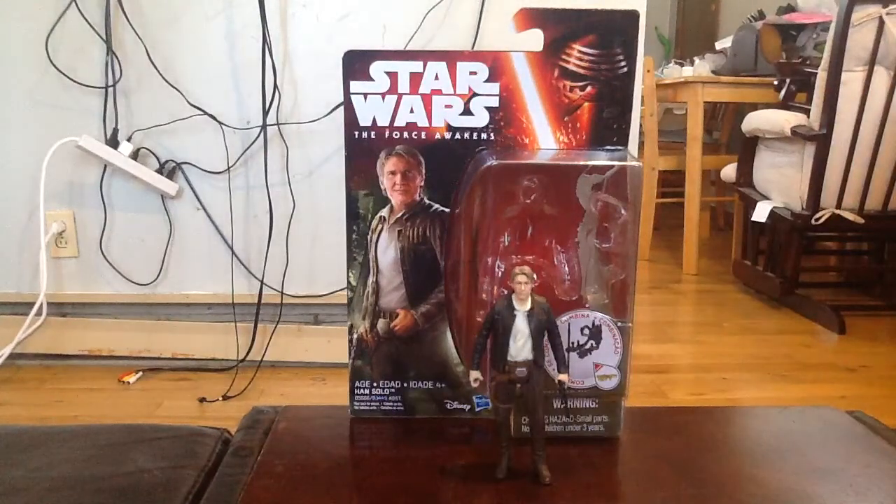What's up everyone, The Force Unboxed here, and today I'm going to be having a look at the 3 and 3/4 inch Han Solo figure from The Force Awakens. He is brand new, I just got him the other day. I had to order him through Amazon — I haven't had any luck finding him in stores. So yeah, here he is.